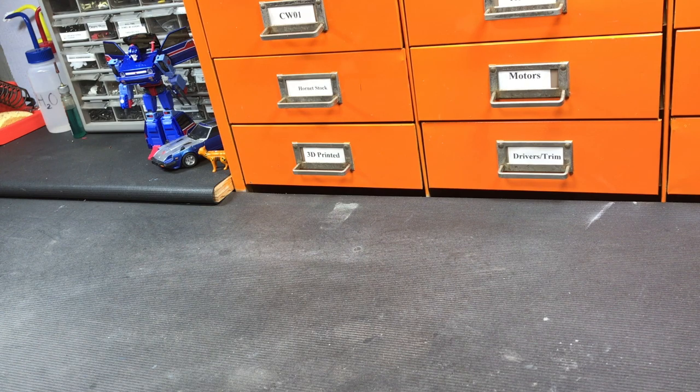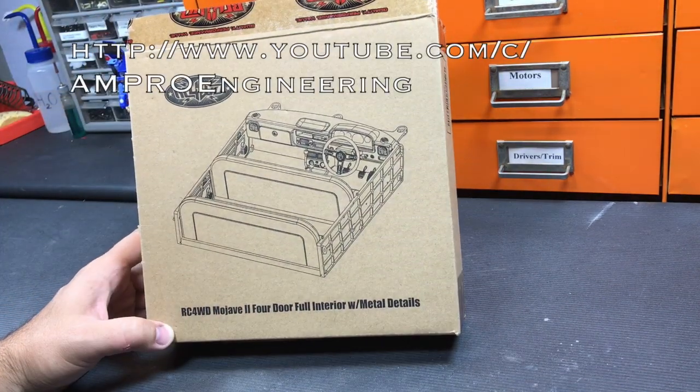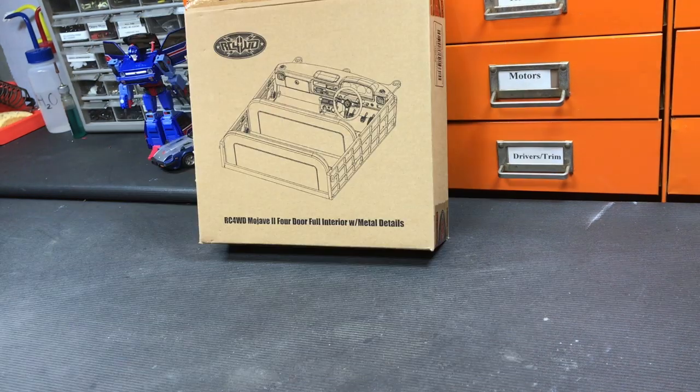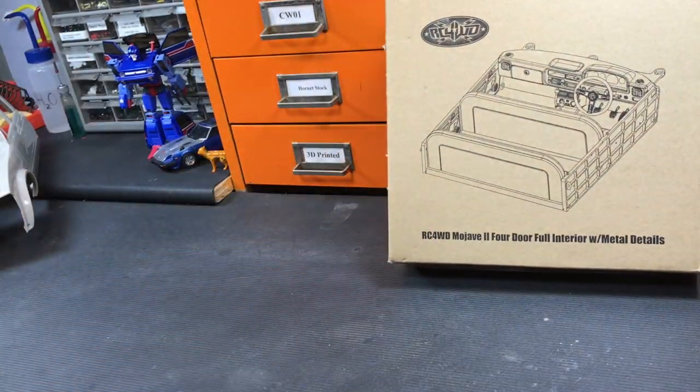Hey everyone, welcome to another episode from AMPRO Engineering. In this episode we're going to take a look at the RC four-wheel drive Mojave 2 four-door interior. Let's go ahead and take it out of the box and see how it looks.